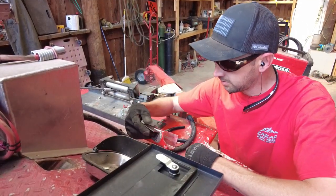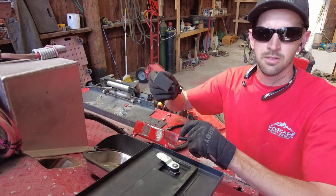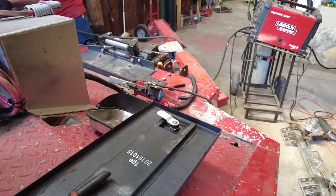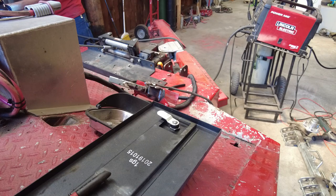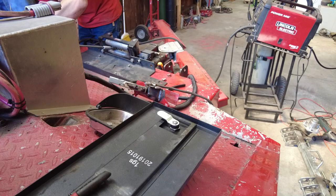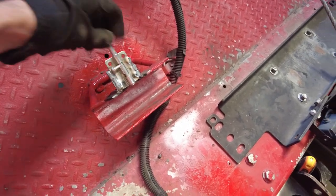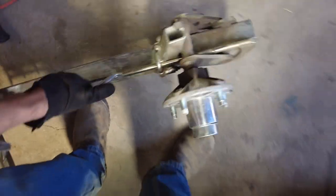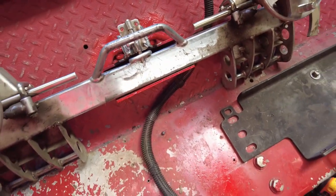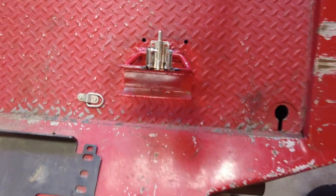I've marked the edges of where this little tab is going to sit and then ground off the paint in those spots — did it on both sides so we get a decent weld. We should probably clean up all this and grind it all nice but we're not going to worry about that right now. So now I can fire up the welder, get this welded on and go from there. Okay these are welded on. Let's see if they work. This one is on too — simple. That should do it.